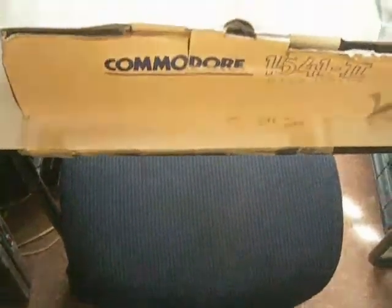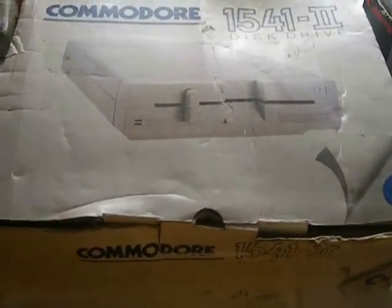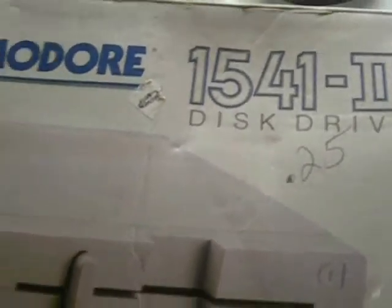And here is the most epic and awesome thing I could possibly come across. Here it is! It's a Commodore 1541 II floppy disk drive. In the original box.